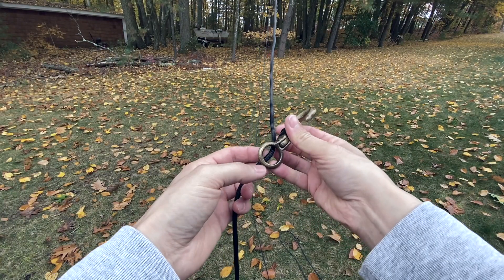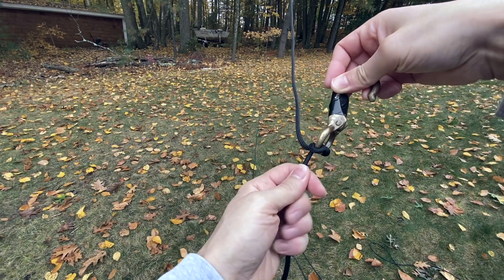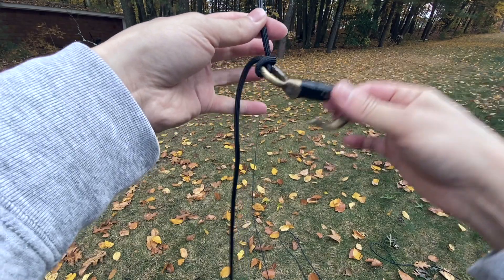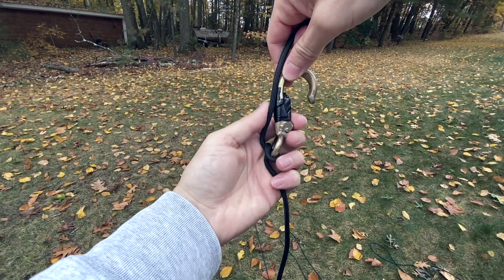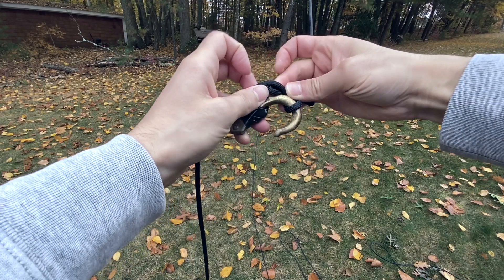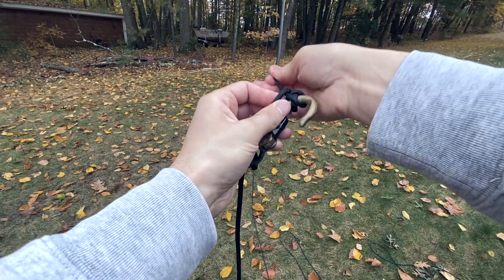To attach the hook, I'm going to put the rope through the hole in the bottom, then put it over the top of the hook and cinch that down tight — makes a nice little knot right there. And then so the hook isn't hanging down, I'm going to put it parallel with the rope, wrap it around the top of the hook, put it underneath the back of it, pull out a little loop, hook that around the hook right here, and pull that tight.